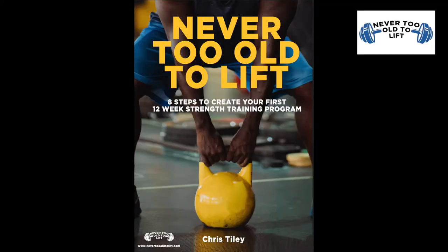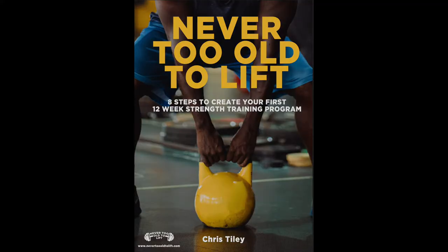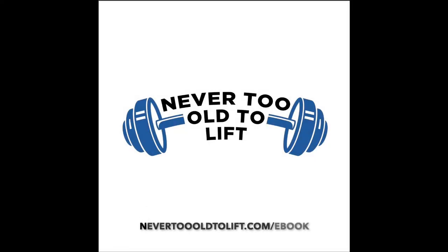All the details of how you can incorporate these exercises into your workout program can be found in the Never 2 Alter Lift eBook. Just go to never2alterlift.com/eBook. Please like this video if you found it useful and remember to subscribe to my channel. Don't hesitate to reach out if you have any questions.